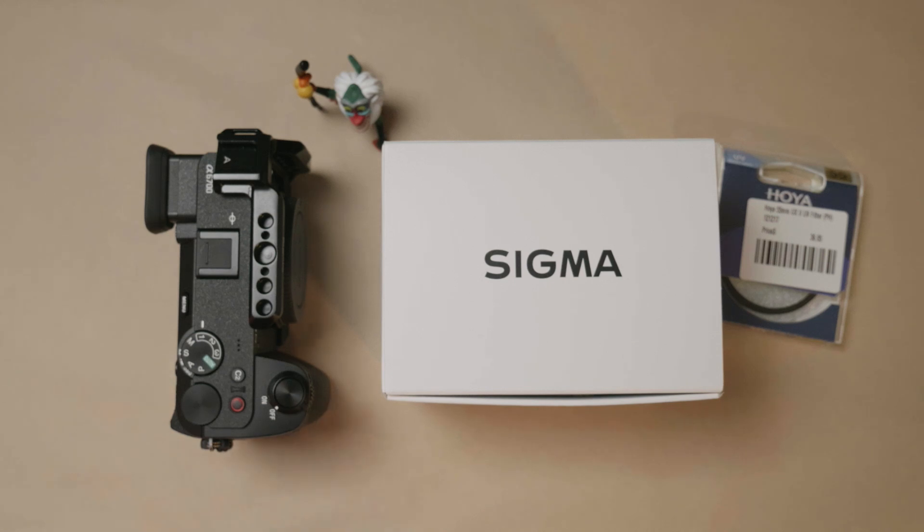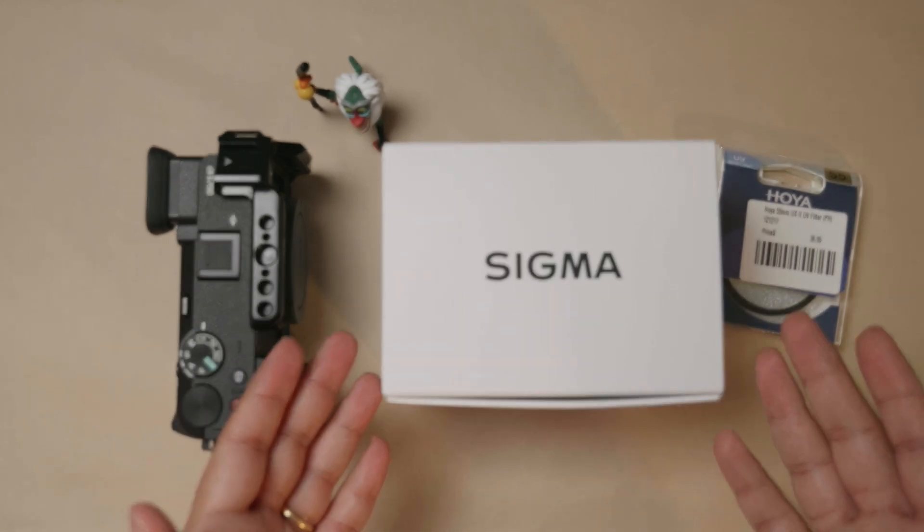If you have not seen or bought a Sigma 28-70mm f2.8 for full frame, you are really missing out on a very good lens in your collection. I did sell mine off because I was buying the Tamron 11-20mm f2.8, but then I couldn't stop myself — having GAS — and I bought the Sigma 18-50mm f2.8.